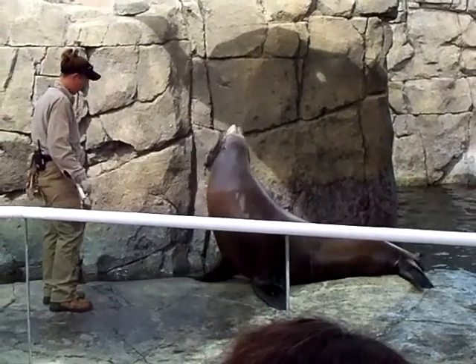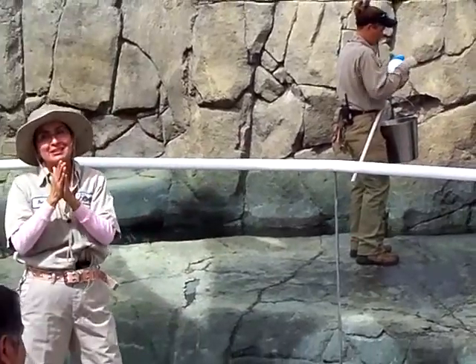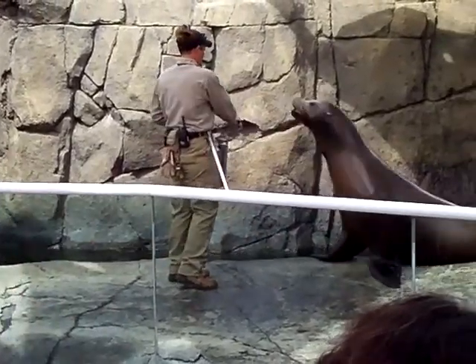So boys and girls, ladies and gentlemen, would you all like to see Sonny jump one more time? Yeah! Yay!